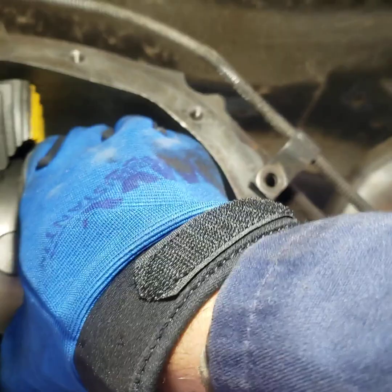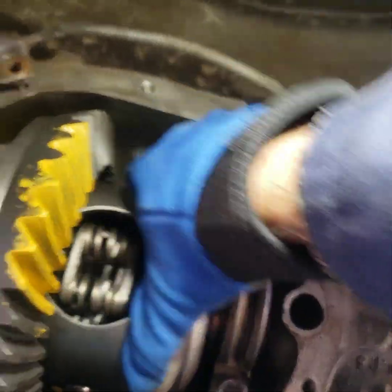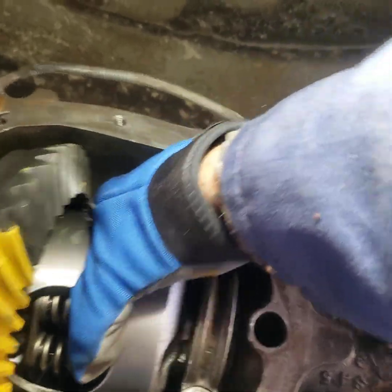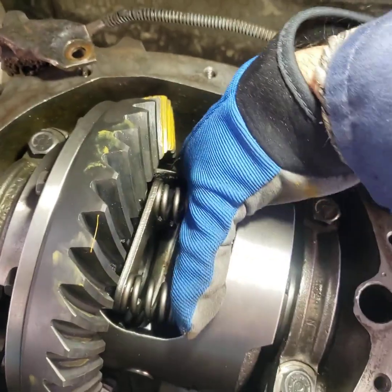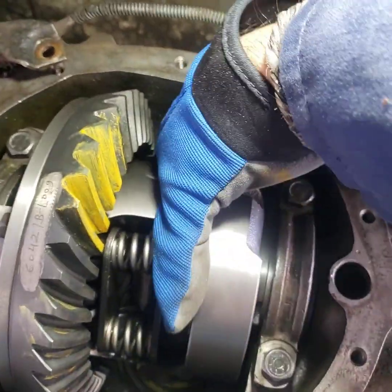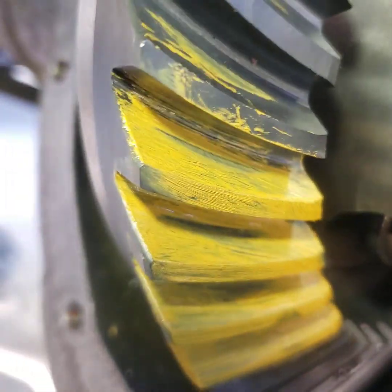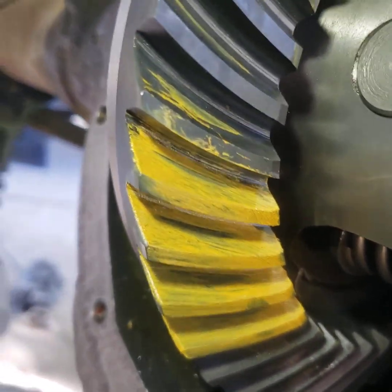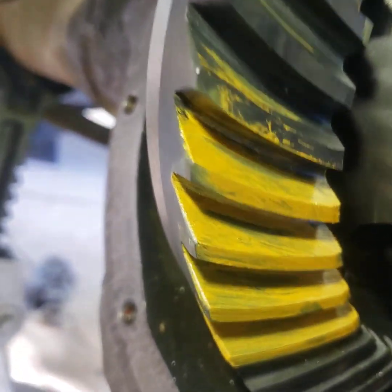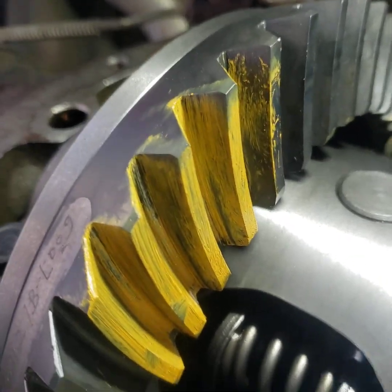Let's check drive and coast. Okay, so if you see the pattern there, it's looking pretty good right there in the middle — that's what we want. On the coast side it's a little bit high, you can see it right there.